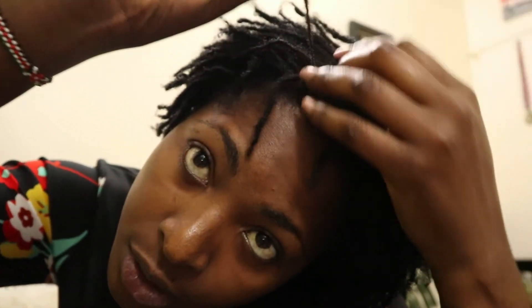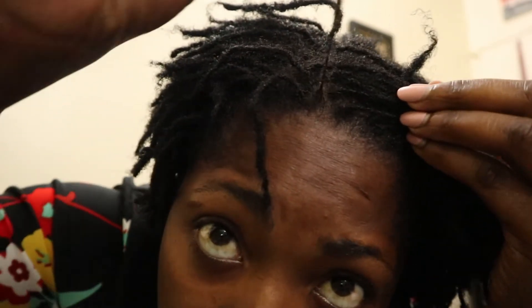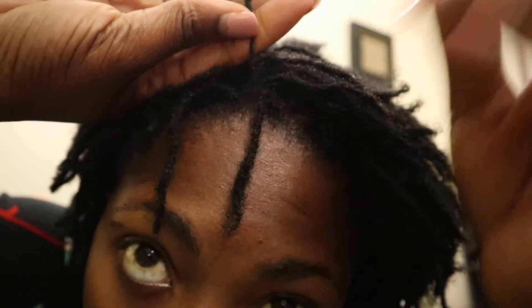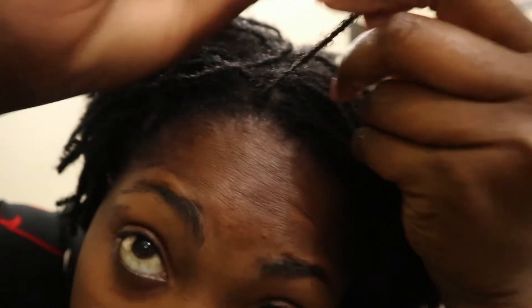One important thing to note with sisterlocks: avoid oils as much as possible because they cause buildup in your hair. Sisterlocks are very tiny, so you don't want a lot of oil buildup. Just spritzing is good enough most of the time. There is also a sisterlocks shampoo recommended to avoid buildup. If you can't access it, use any clarifying shampoo — Suave shampoo is really good to detoxify and keep your hair clean.